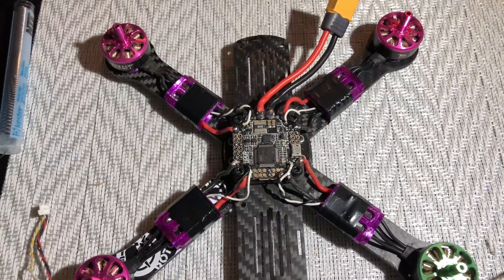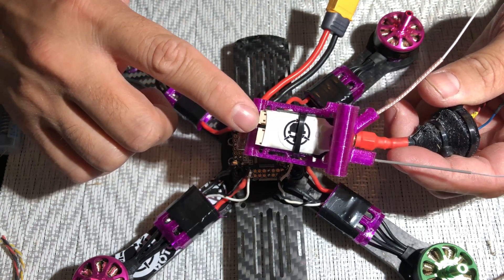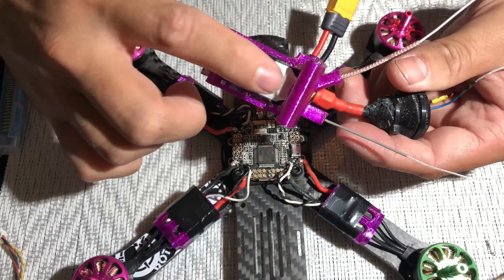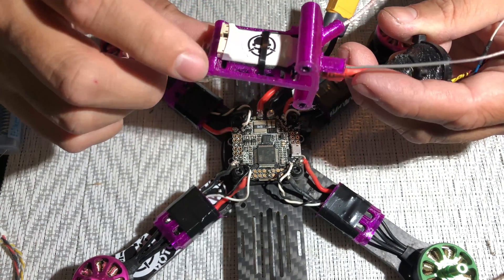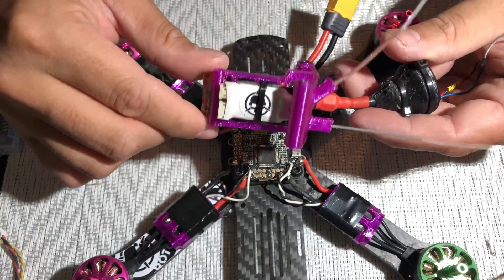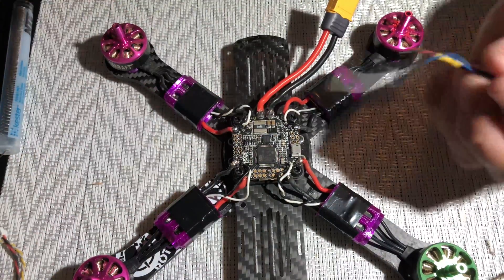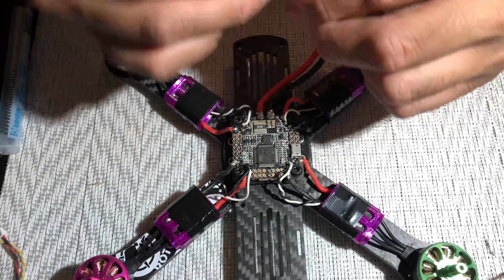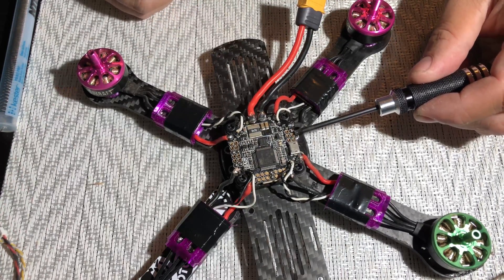All right, so here we go, starting the actual build. The first thing I'm going to solder up is the receiver wire. This is the Spektrum 4649T. I did break off one of these UFL connectors so I had to solder it back on, take off the nice casing — it makes it look like a cheap receiver but it's not. I'm going to solder the connector for it which I have right here, all pre-done up. We'll be using the ground and five volt on this side.